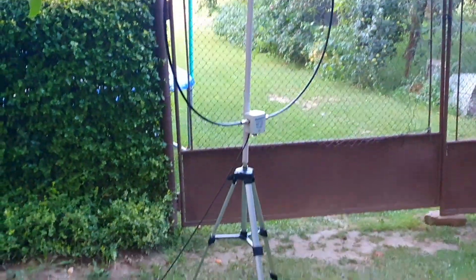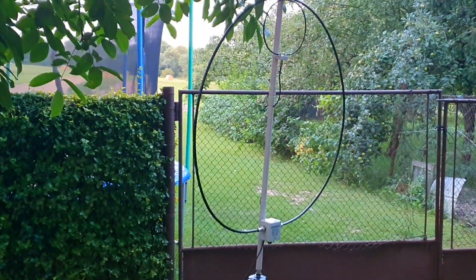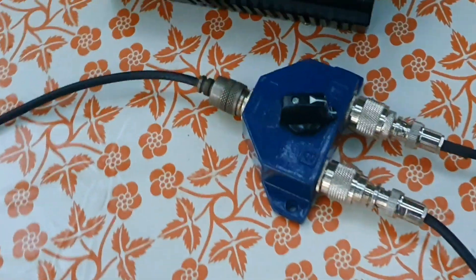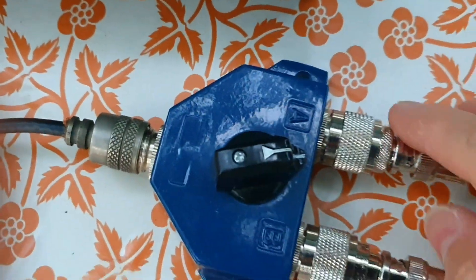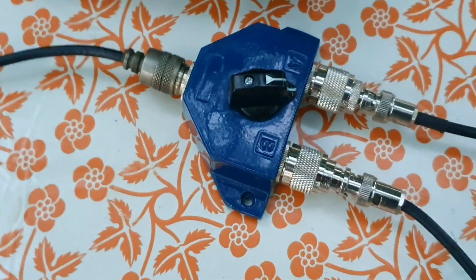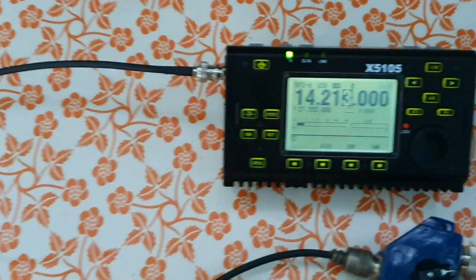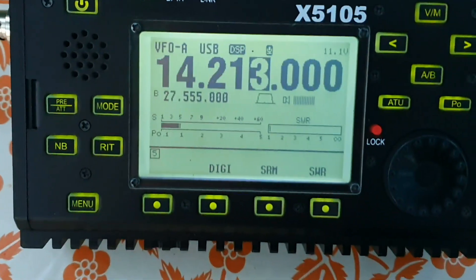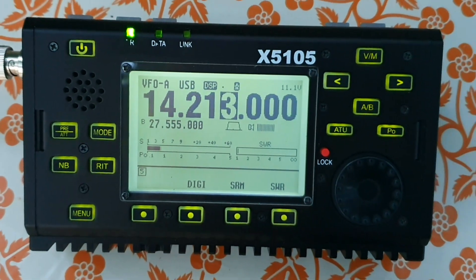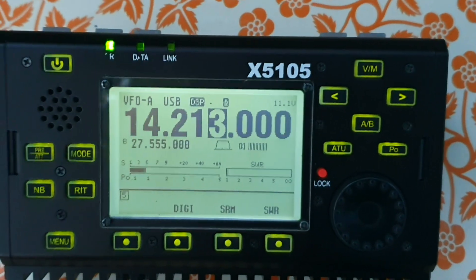No counterpoises, no groundings, nothing — just this loop. I have a switch right here on the table: position alpha is the magnetic loop antenna, position bravo is the vertical antenna. The cable from the switch goes to the radio. I have a German station and I'd like to show you the difference between those two antennas.